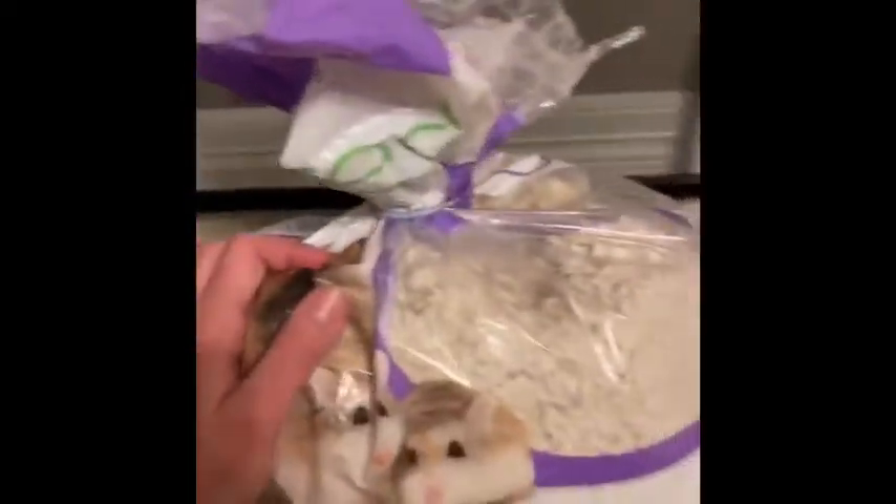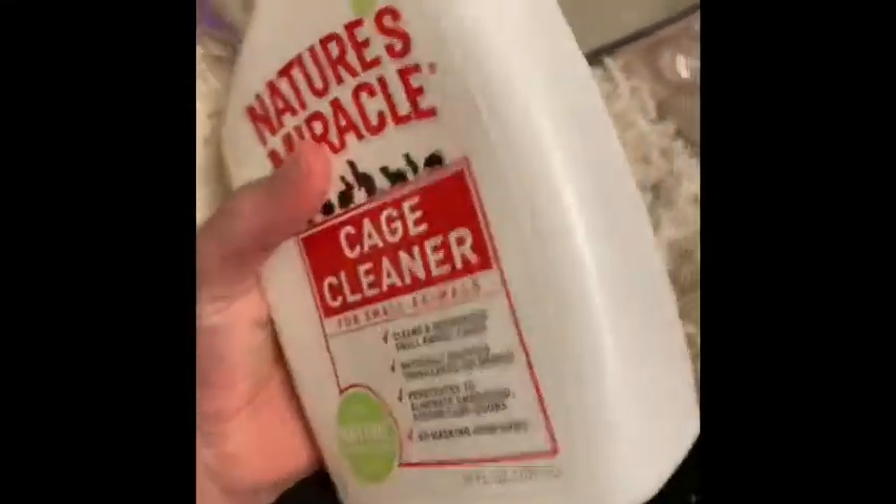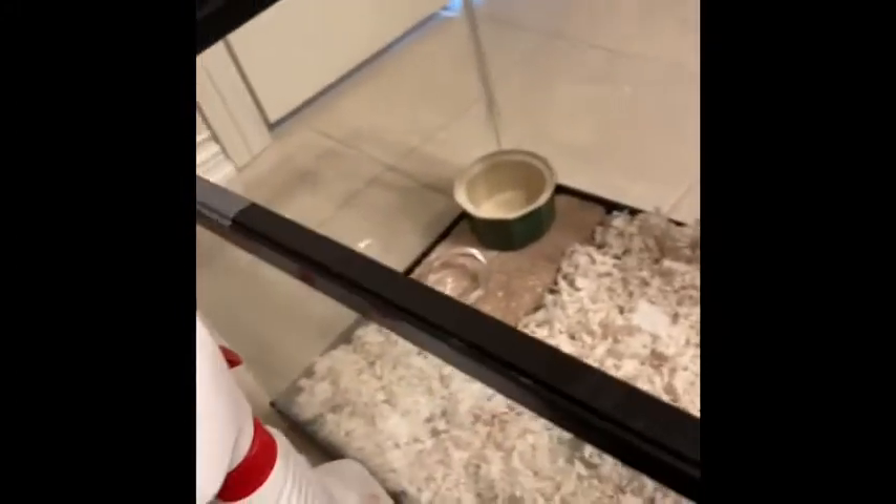I want to let you guys know, I use Carefresh bedding, and I also use Nature's Miracle cage cleaner for small animals — it's a spray for cage cleaning. I use hamster seed mix for her food, which she doesn't have right now but I'm going to feed her in a second. I really hope you guys enjoyed and I'll see you guys next video. Bye!